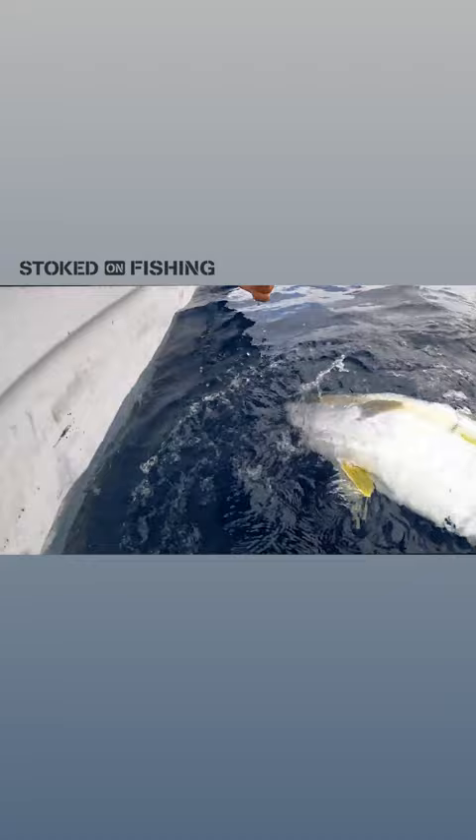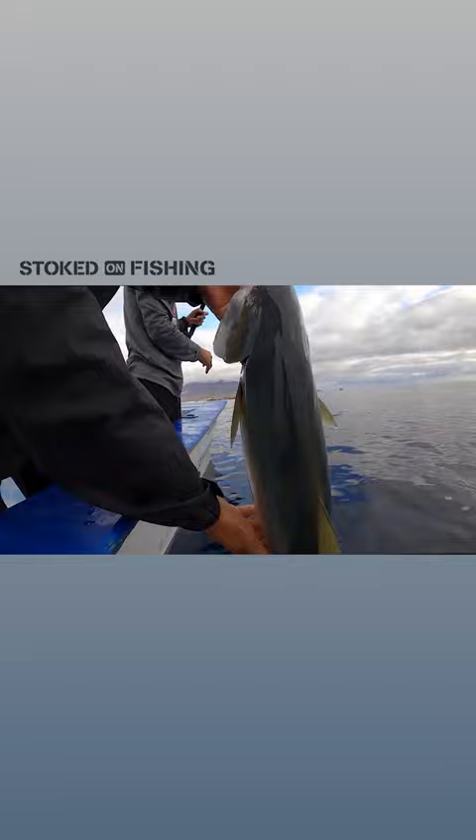Look at the j-hook, folks — right in the lip. Opposite j-hook. Yeah, that's perfect. All right buddy, nice!